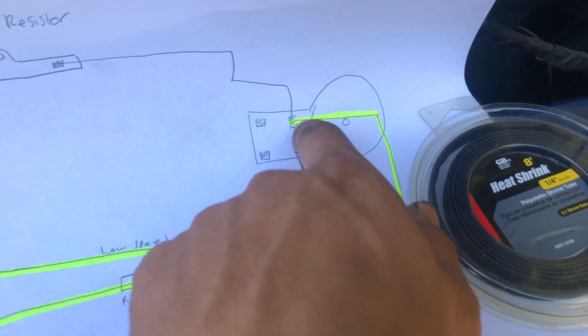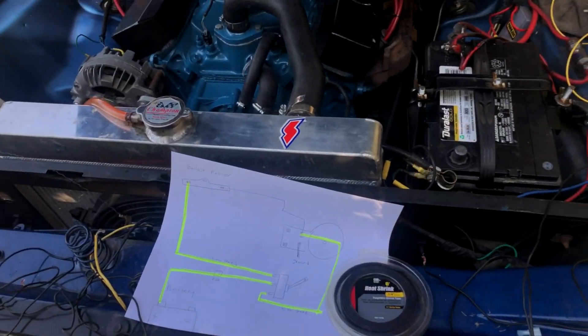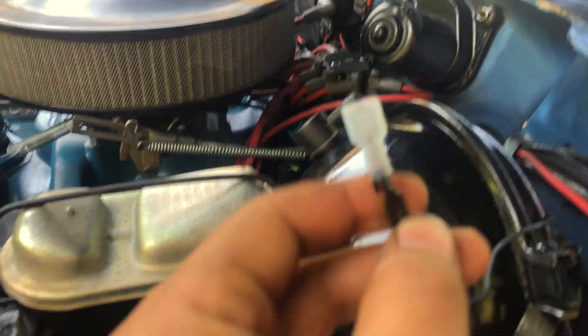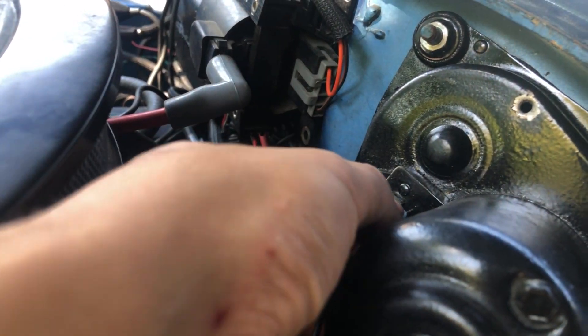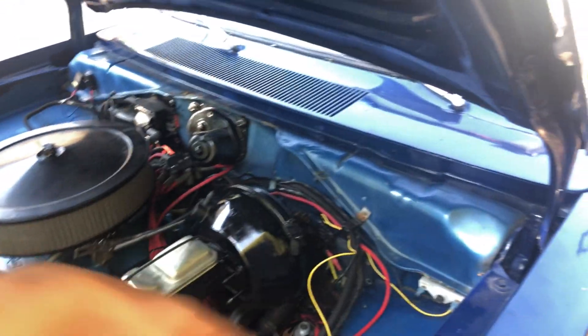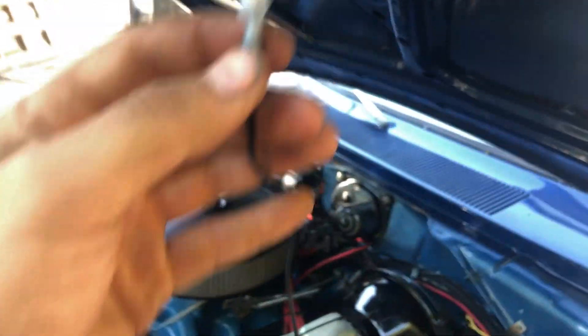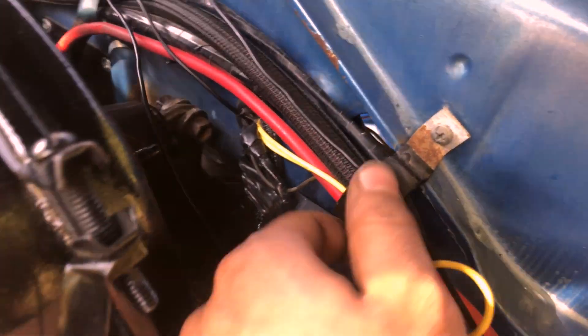The next wire is the one that goes from the toggle switch back up to the wiper motor and to the ballast resistor. I'm basically gonna have two wires going into one quick disconnect, which is gonna go onto that part right there on the wiper motor. Since I have to fit two wires into one quick disconnect, I'm just gonna use some thinner wire. One end goes to the ballast resistor, and this end is gonna go to where the power goes on the wiper motor. The other end of the disconnect is gonna go inside the grommet to the switch.